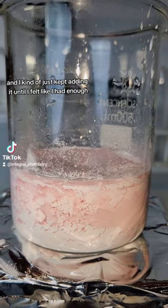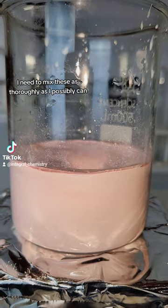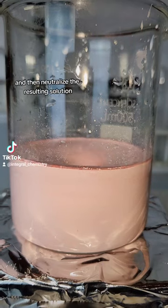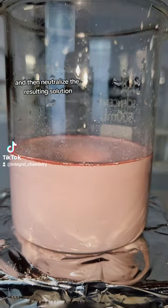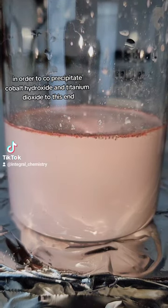I kept adding cobalt nitrate until I felt like I had enough. Once I'm done adding my cobalt nitrate, I need to mix these as thoroughly as I possibly can and then neutralize the resulting solution in order to co-precipitate cobalt hydroxide and titanium dioxide.